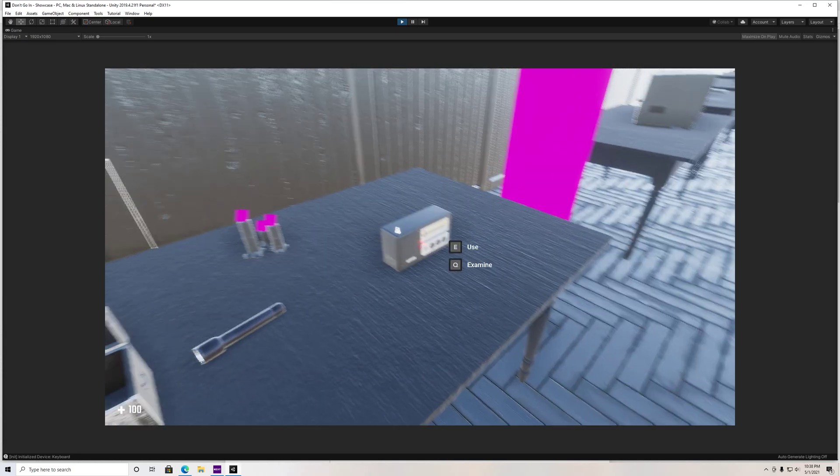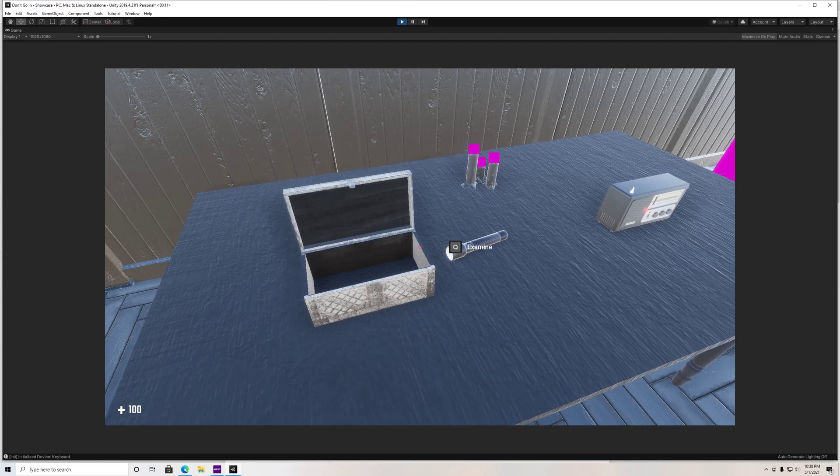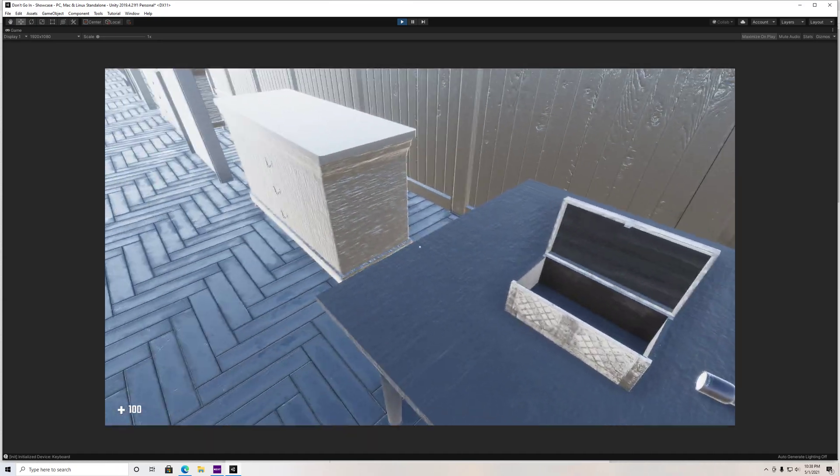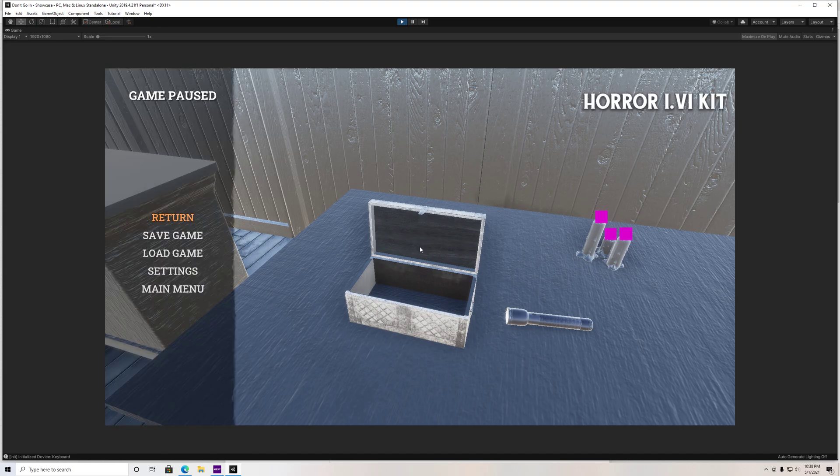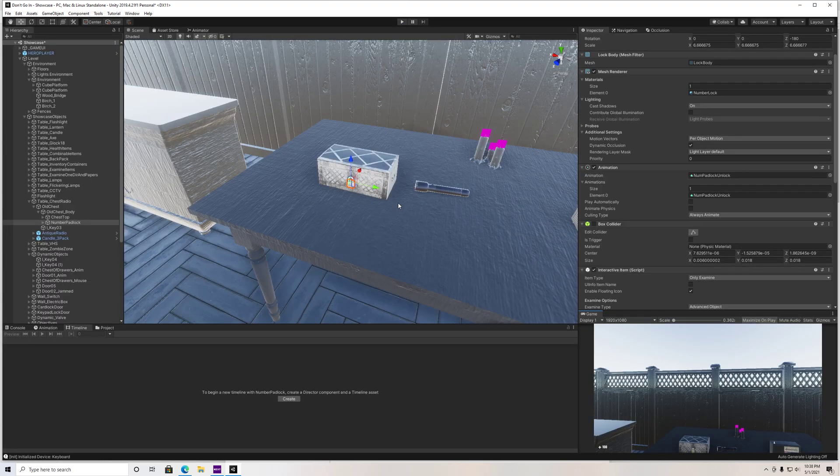That's pretty much it, guys. That's how you use the locking chest in the Horror FPS kit. Just a super basic, super easy tutorial — I'm sure you guys could have probably figured that one out yourself, but I just wanted to throw something out there for you guys today. I'll see you guys in the next one. Peace out.